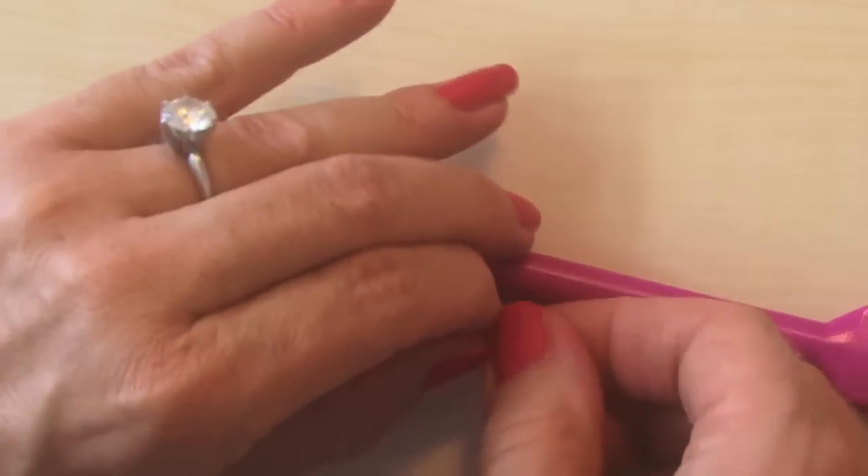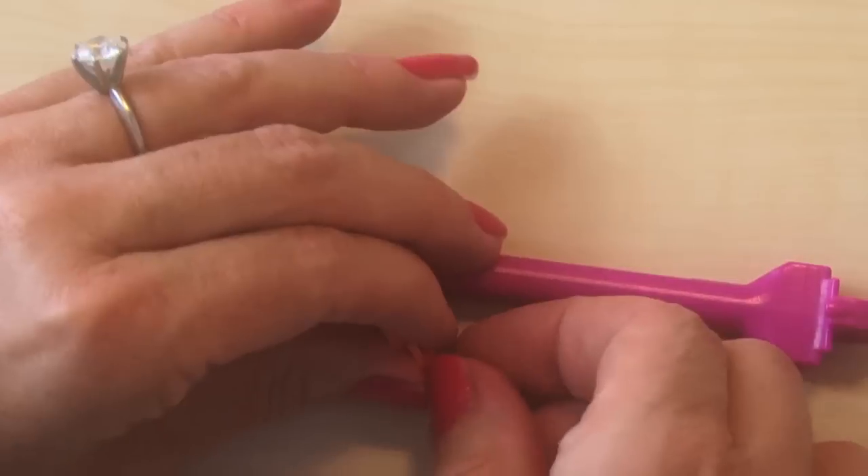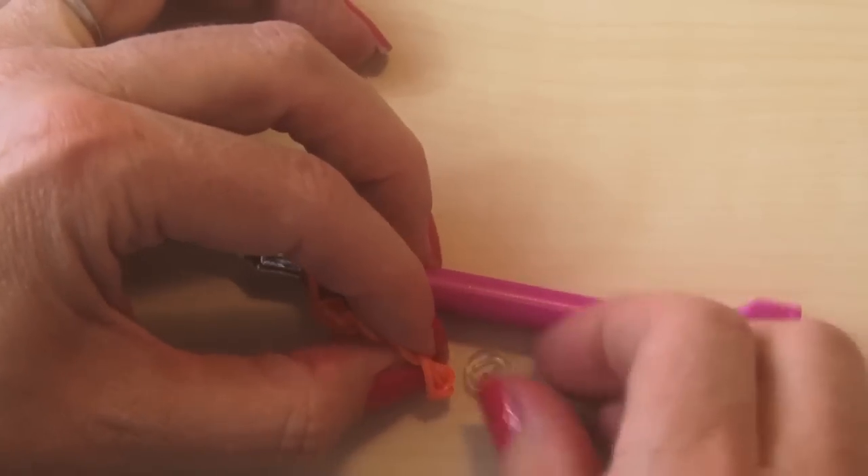That's where our wonderful c-clips come into play. I'm going to add a c-clip right here at the edge where it goes to the second row, so I will know that's where I always start my new row. From here on out it makes it really easy.